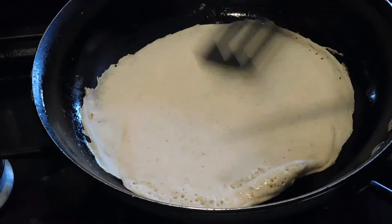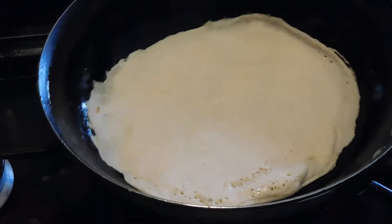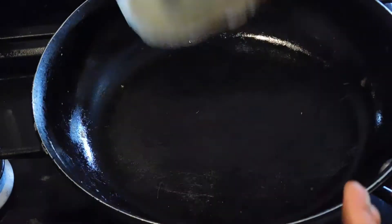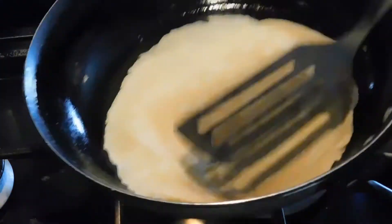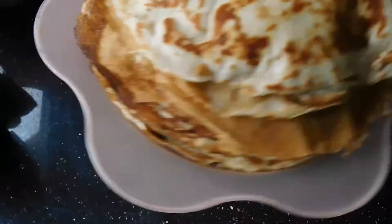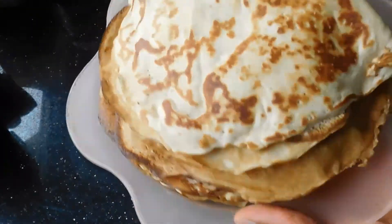The major thing is to use a nonstick pan, try not to manipulate it too much, wait until the crepe is almost done, and then turn it over — hopefully it will work out. Repeat that about 50 times and you're going to have a lovely stack of crepes like this!